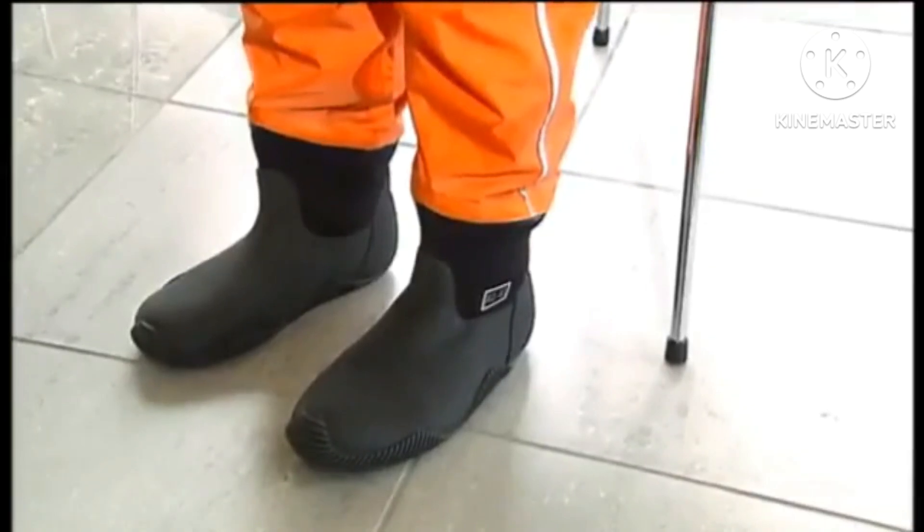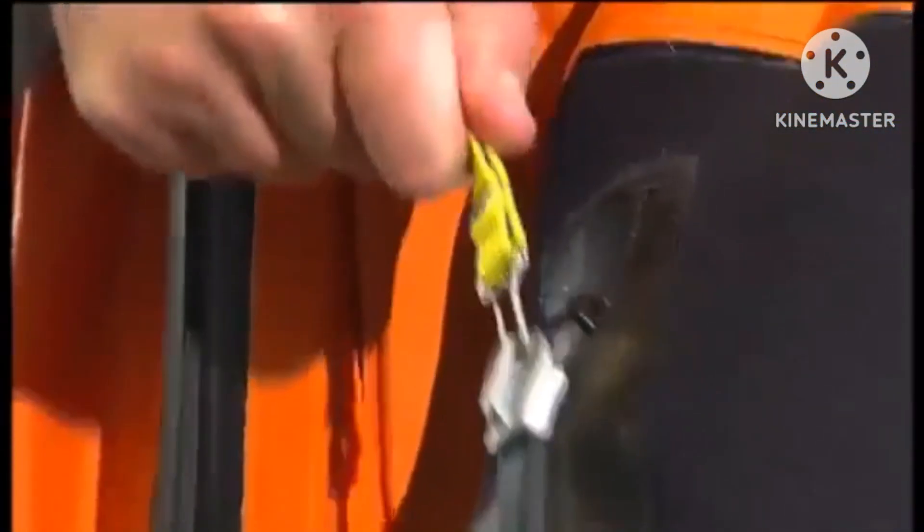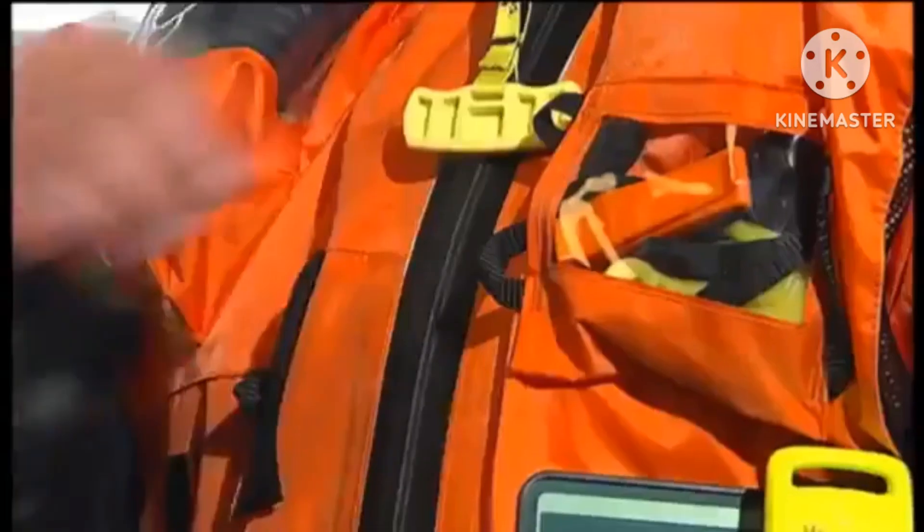The boots are soft and comfortable in all situations. Pull the zip all the way up to the stopper. The suit's watertight cuffs leave your hands free until you are in the sea. Put the gloves on like this. Remember to pull the zip all the way up.